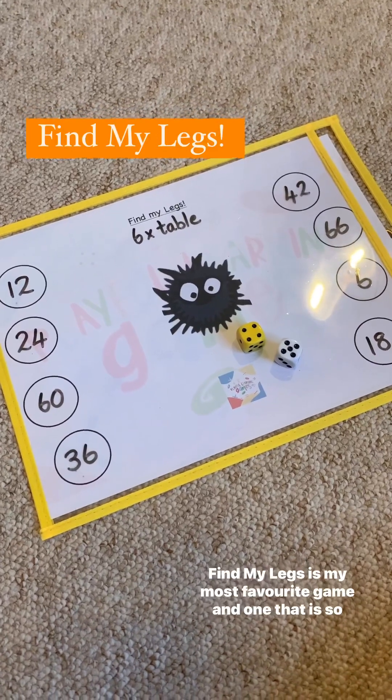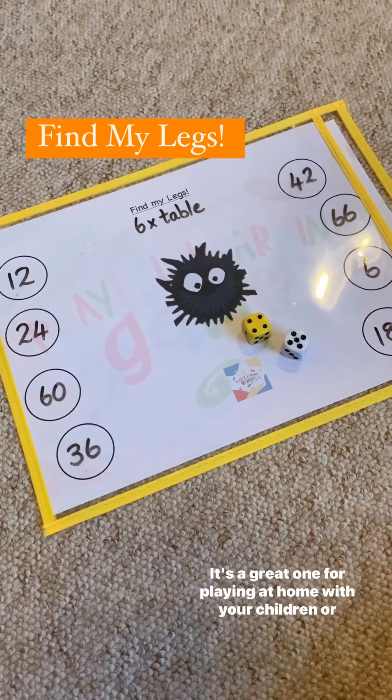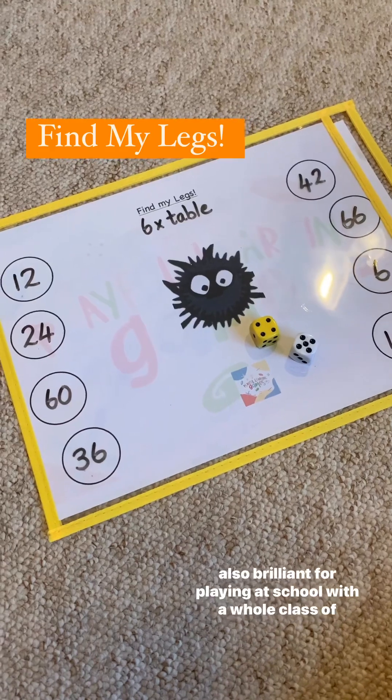Find My Legs is my most favourite game and one that is so popular with all the children that I've played it with. It's a great one for playing at home with your children, or also brilliant for playing at school with a whole class of children.